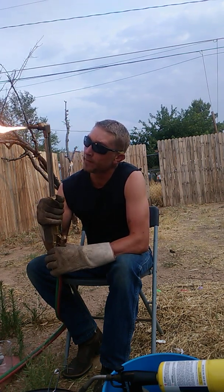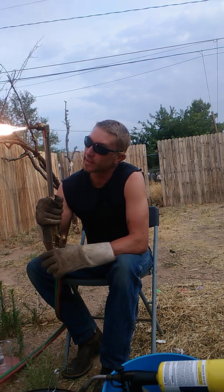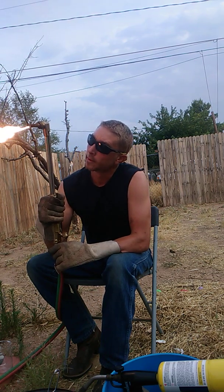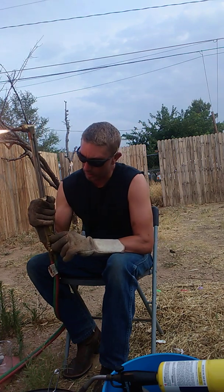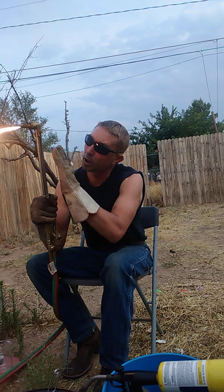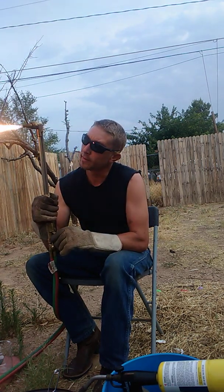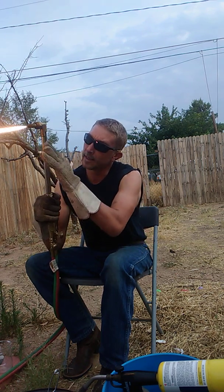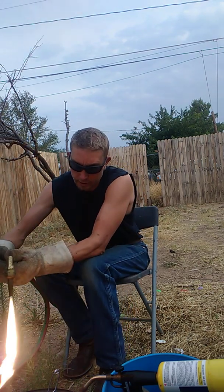In order to achieve a neutral flame, we need to draw the acetylene out until it stops smoking. We pretty much stopped smoking there. We're gonna introduce the oxygen and we're trying to draw a long feather so that we're basically even on oxygen and acetylene. And this is a neutral flame, which is very good for melting silver.